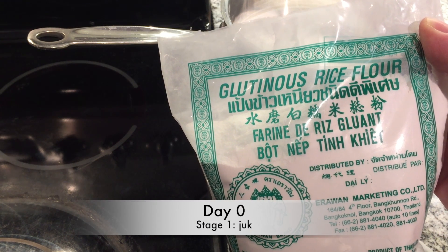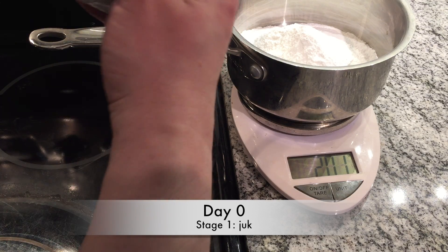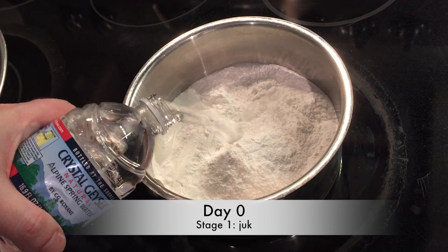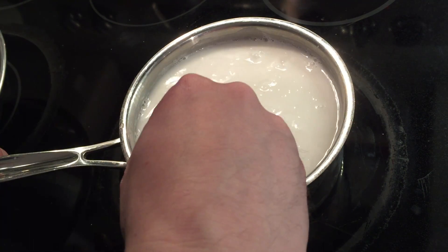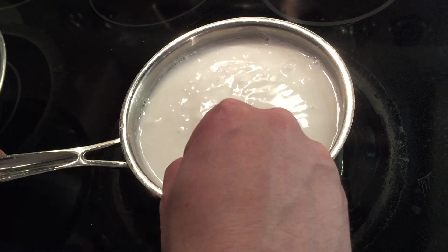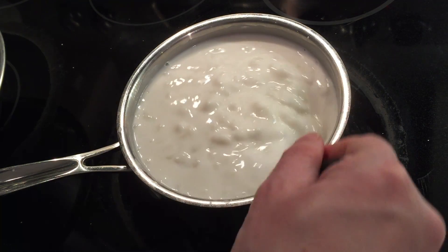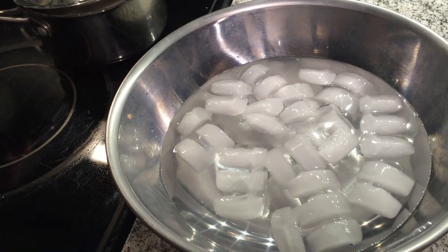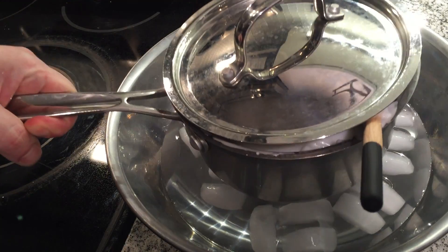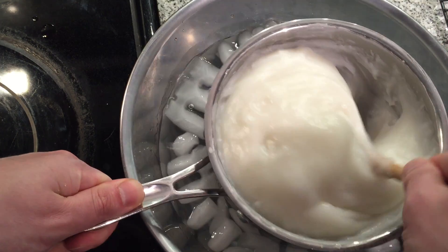Day zero, making the juk. Sweet rice flour, 200 grams, and a liter of water. Under medium heat, keep on stirring until it thickens up. It'll get really thick and smooth. It takes forever to cool down, so put it in an ice bath and stir it every once in a while. Let it cool down.